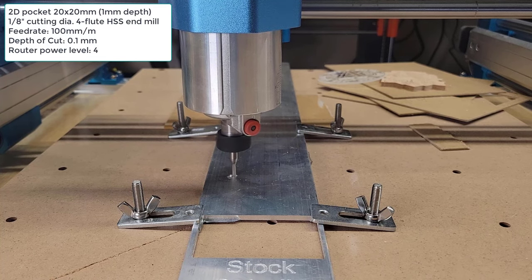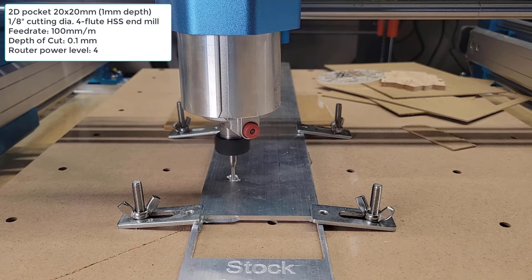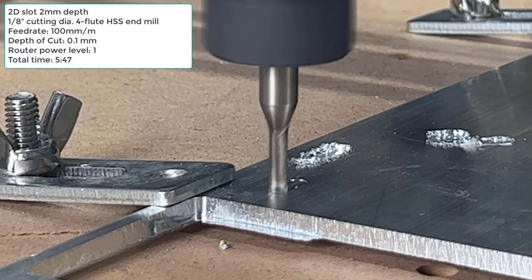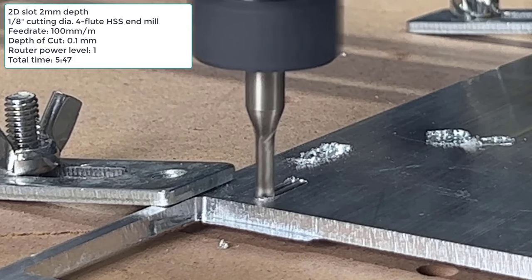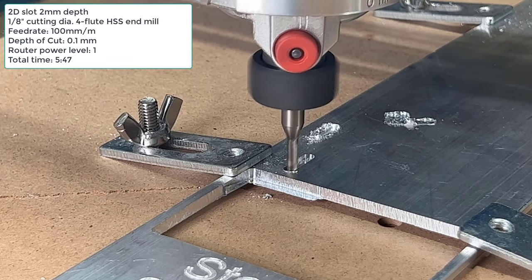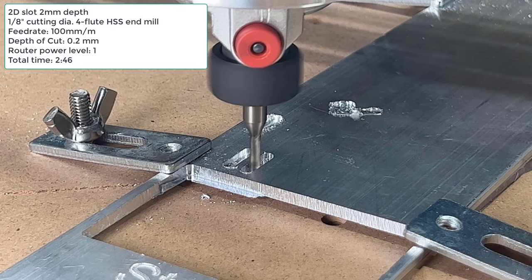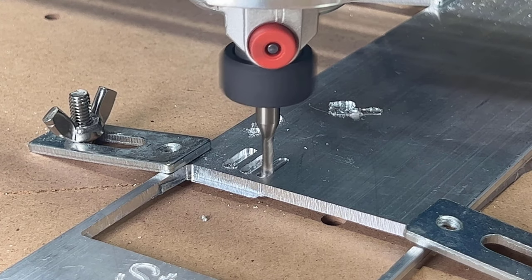I will start with the same 20x20 1mm deep pocket. Unfortunately, the 4-flute end mill is cutting too fast at this speed, so I slowed it down to level 1, which is around 10,000 RPM. I started with a conservative 100mm per minute and a 0.1mm step down. It took 5 minutes and 47 seconds to mill the slot, which looks okay, so I increased the step down to 0.2mm. It took 2 minutes and 46 seconds to complete, so I then tried a 0.3mm step down.